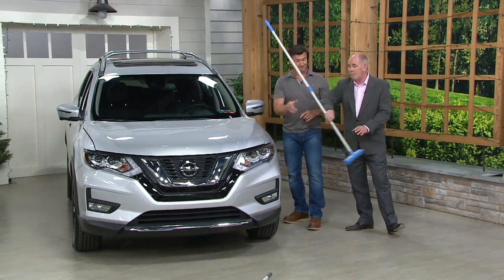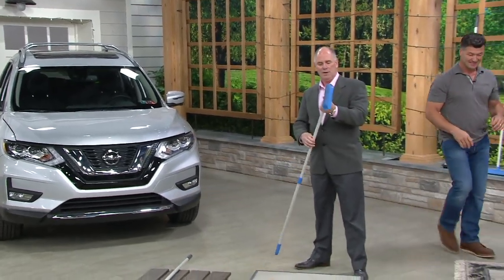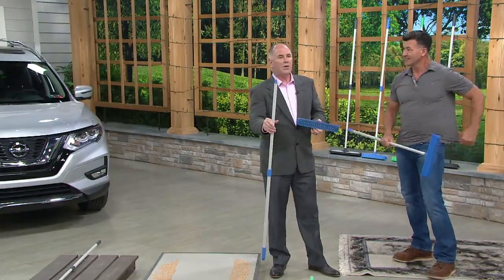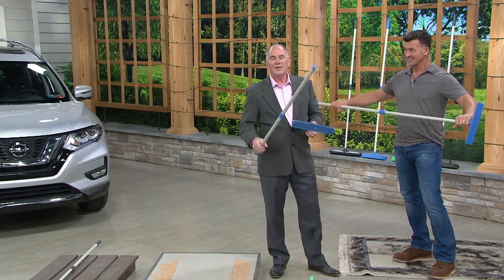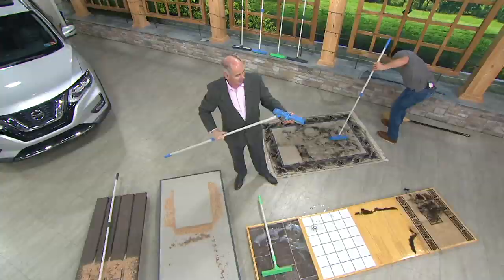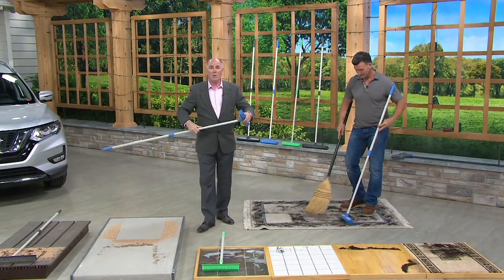This steel pole — if you go to a home center and just ask for an extension pole, they're expensive. But the threading on this is the exact same threading as a paint roller. So if I want to paint a 12-foot high ceiling I can use this steel pole to do that. They really thought of everything, and you just cannot wear one of these out.